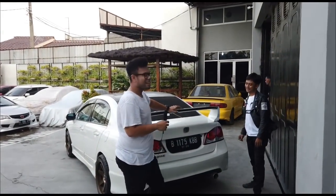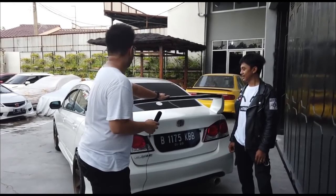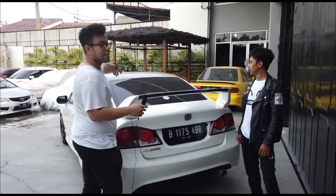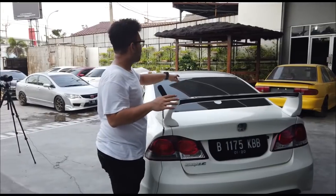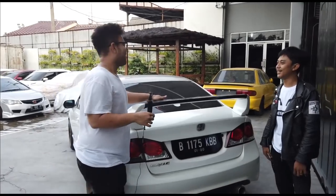How about the engine? For now the engine is still standard. The upcoming mods are: carbon hood in the near term. With the roof already wrapped black and the carbon hood, it'll really look full Spoon.